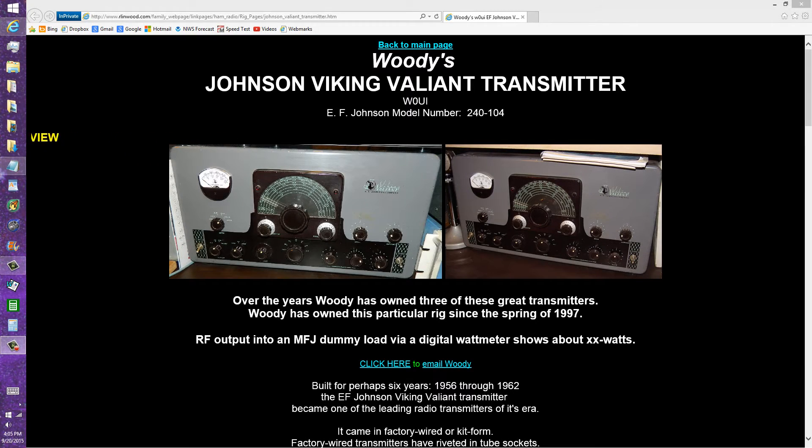Stan Jabalisco here, proprietor and operator of Amateur Radio Station W1GV — Whiskey 1, Good Vibrations.